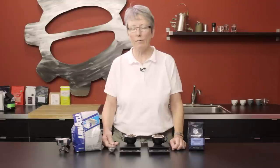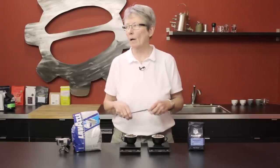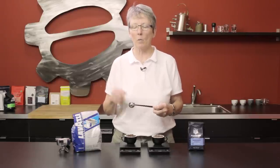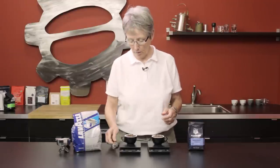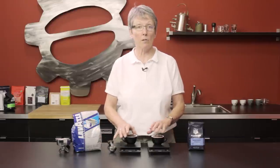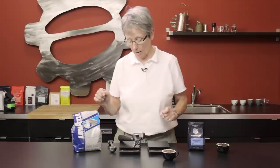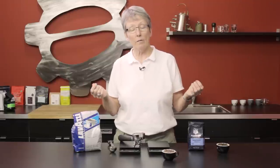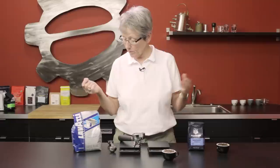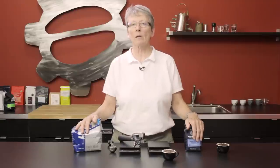That's the purpose of a scale. We have lots of scales on our website — you can go right up to the Acaia, which is extremely precise, or these Hario scales, and there are others. Choose one that works best for you. If you're doing just small amounts, smaller scales work great. If you want to put a portafilter on, make sure the portafilter will span the scale — this Hario is right on the edge. That's what scales are all about. Thanks for watching — stay tuned and subscribe for more informative snippets.